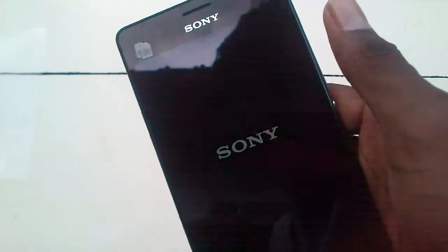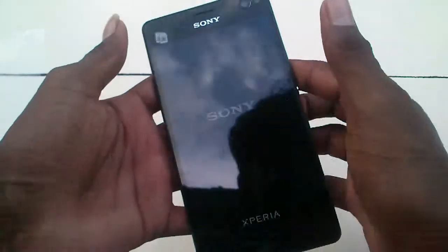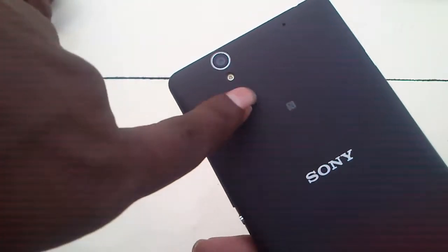This phone is scratch proof. I am checking the scratch test and you will see the first review. This phone has NFC. The rear camera is also good for a high-budget mobile, but the headset is low specification.